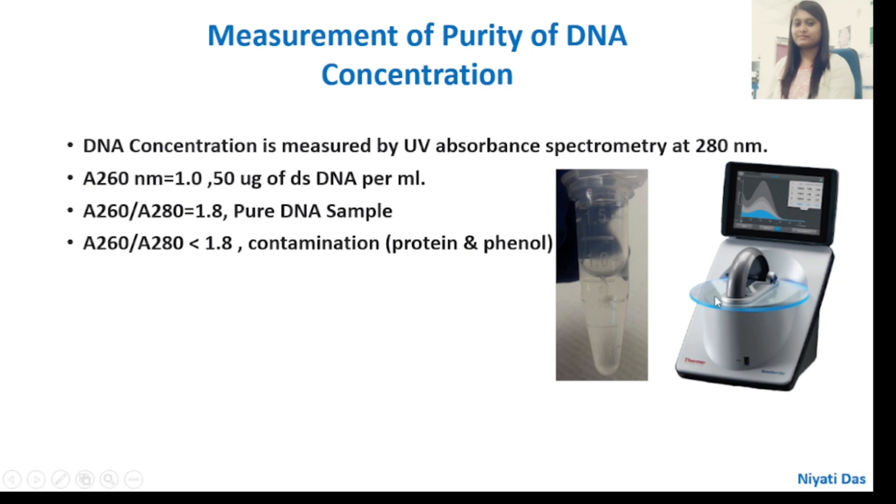The instrument used is the NanoDrop, where we can check the concentration and purity of DNA, RNA, and also protein. Here I am showing the tube containing the DNA. According to the concentration and quality of the DNA, if I can see that there is some thick DNA, I can add up to 100 to 200 microlitres of nuclease-free water.